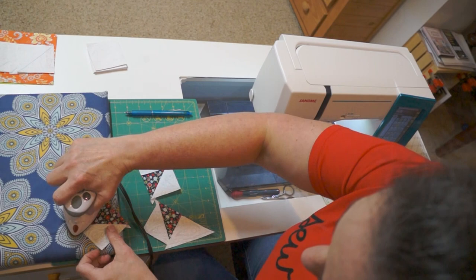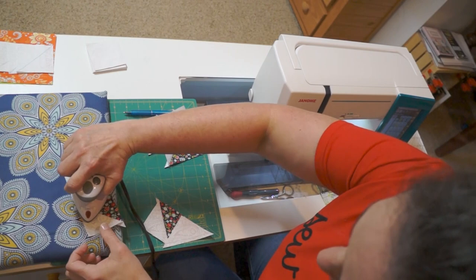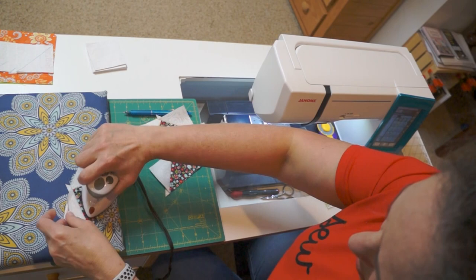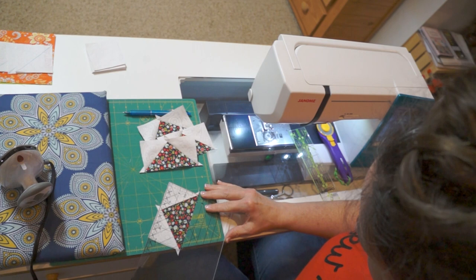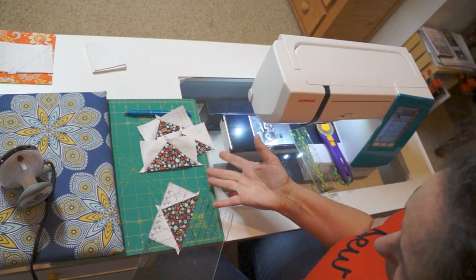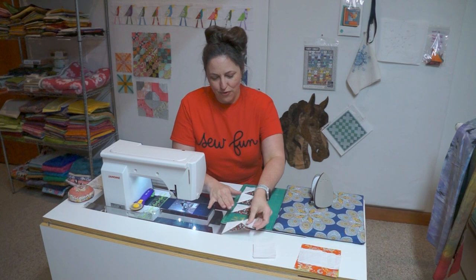We're going to press the wings up. We've got one, two, three, and four flying geese, and they measure two and a half by four and a half. So I don't have to trim them — they're all ready to go. Here we have our four finished flying geese. They are all identical and they finish at two by four, unfinished two and a half by four and a half.